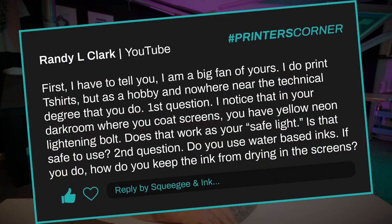Our second question is from Randy L. Clark and they said: first, I have to tell you I'm a big fan of yours — I do print t-shirts but as a hobby and nowhere near the technical degree that you do. First question: I notice in your darkroom where you coat screens you have a yellow neon lightning bolt — does that work as your safe light? Is that safe to use? Second question: do you use water-based inks, and if you do, how do you keep the ink from drying in the screens?